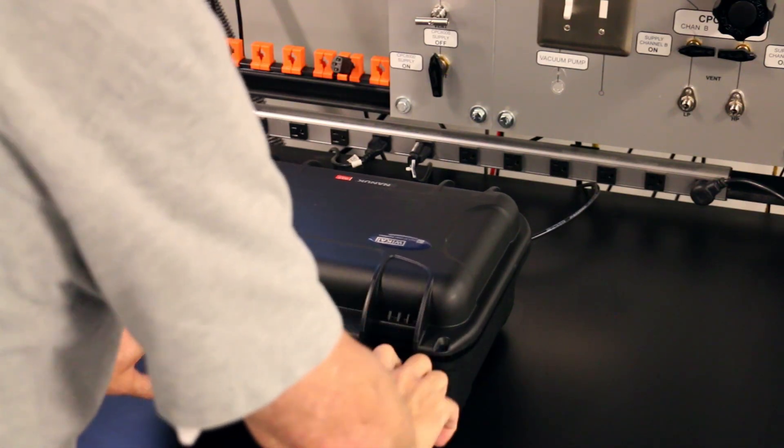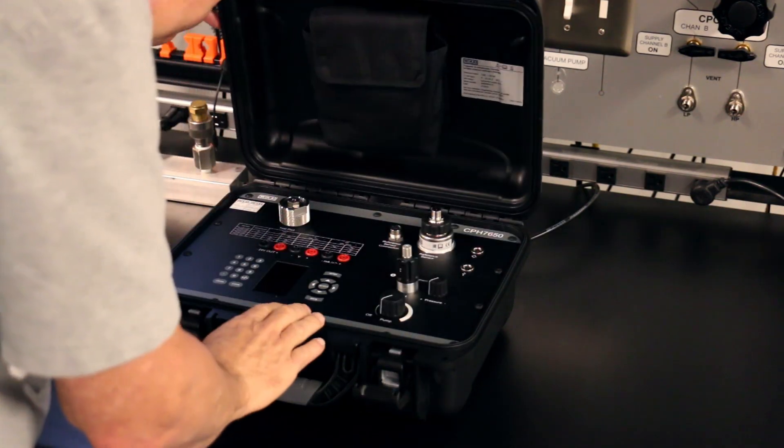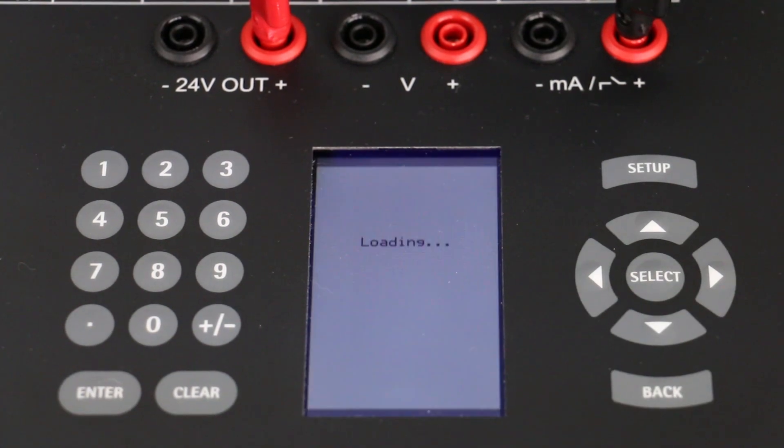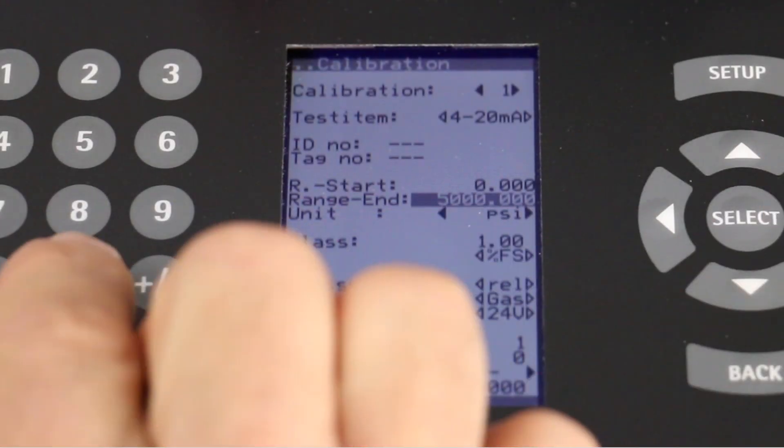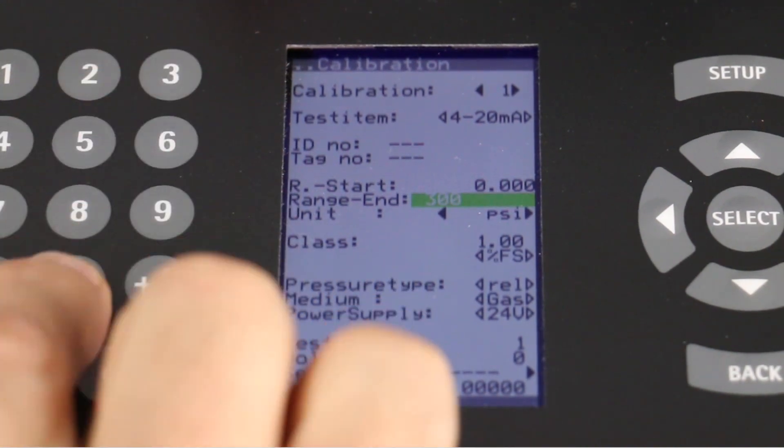One device is all you need to supply and measure pressure, read and power electrical signal circuits, create standard procedures, and save calibration data.